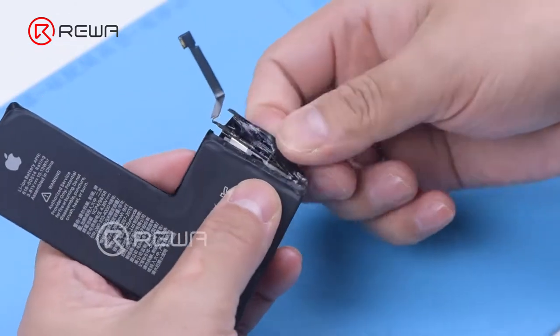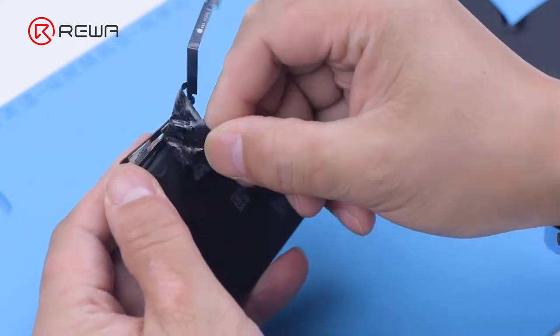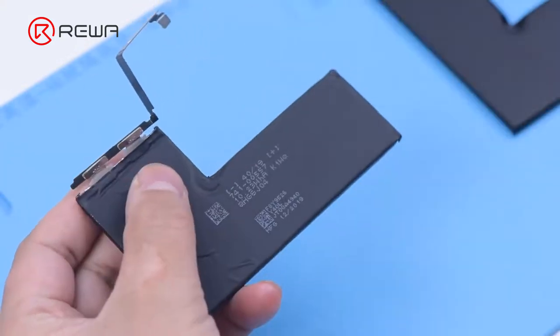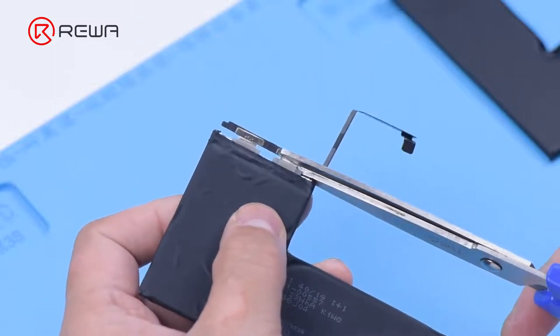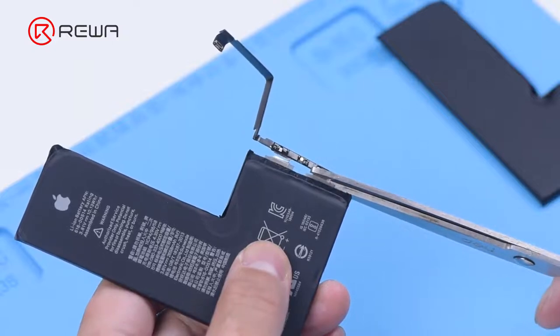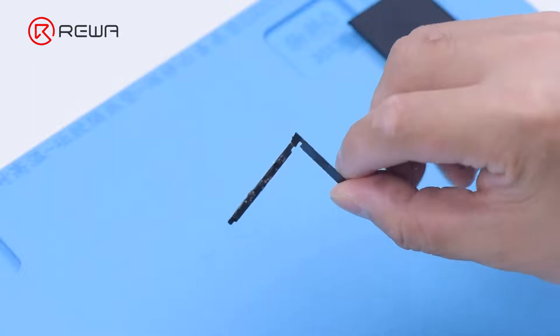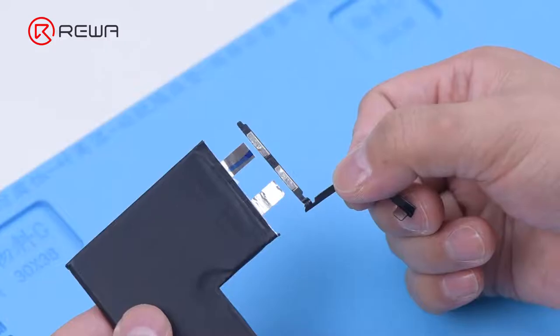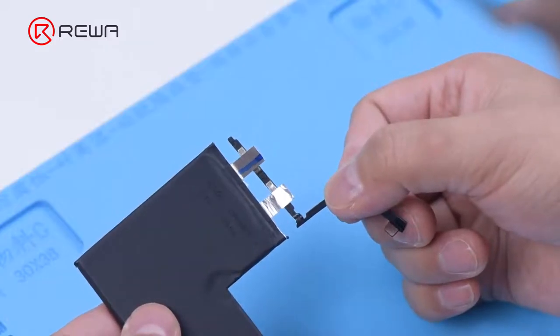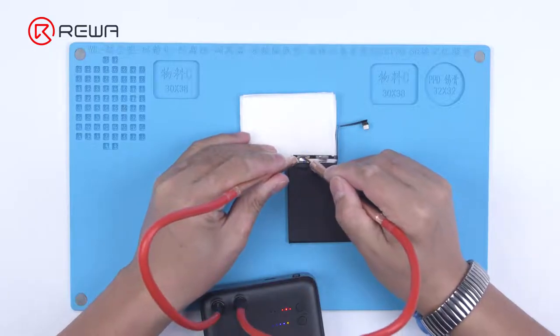Remove the protective tape on the BMS board. Please do not break the flex cable. Disconnect the cathode and anode of the battery with a pair of scissors. Remove the original battery BMS board. Please align the anode and cathode respectively.